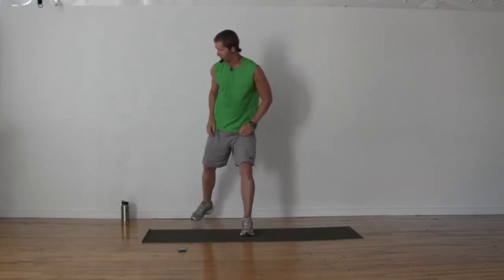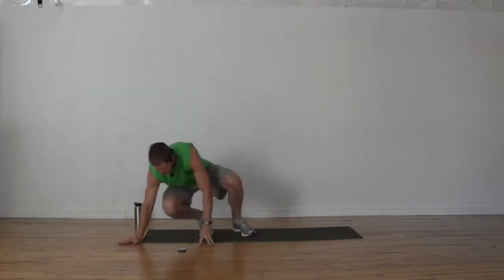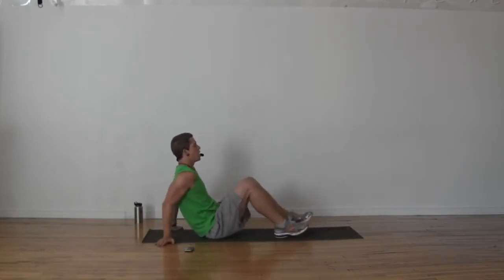45 second break — grab your water. Today's exercises are not super high intensity — we're not running huge intervals trying to elevate our heart rate — but these all use so much muscle. You can probably feel your heart rate going a little bit, and we're getting so much muscle endurance involved: low back, glutes, abs hugely today. Ready in three, two, one.